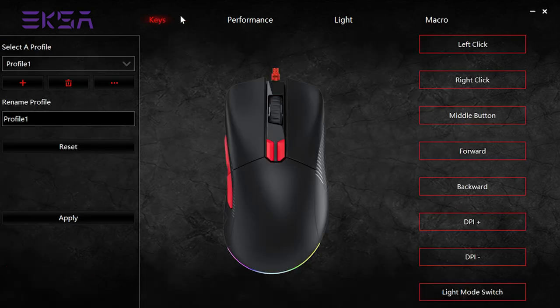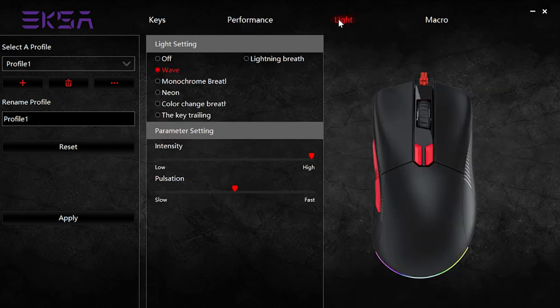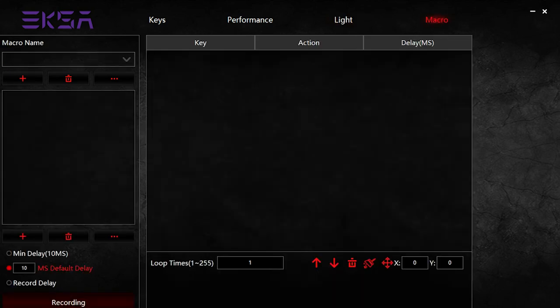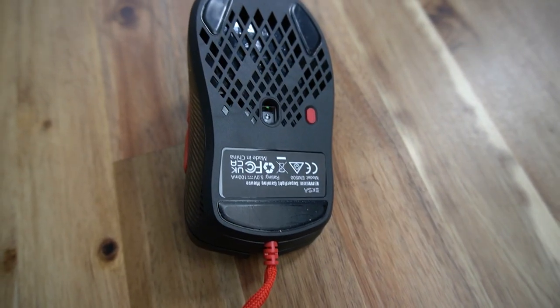Also in the app you've got performance settings, light settings, and you can even assign macros. This has a ton of features, but you don't have to use any of that — in fact this is plug and play out of the box. If you don't want to configure anything, you don't have to. You're always going to get that LED light, and it kind of glows almost like a breathing light, which is nice. The button on the underside of the mouse allows you to select what color LEDs you want.